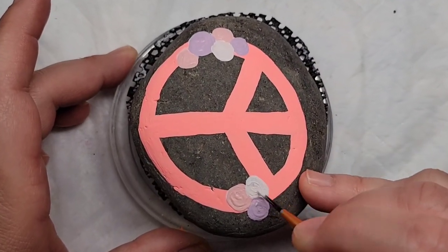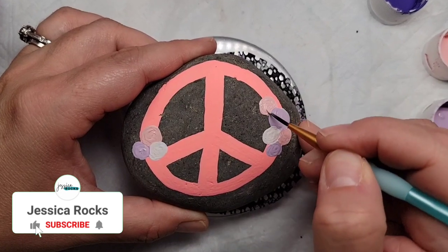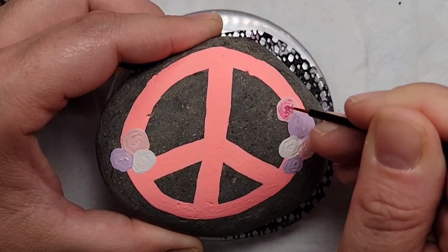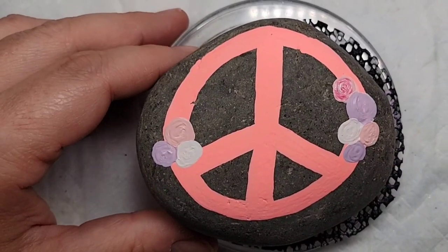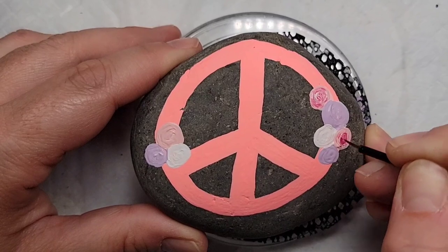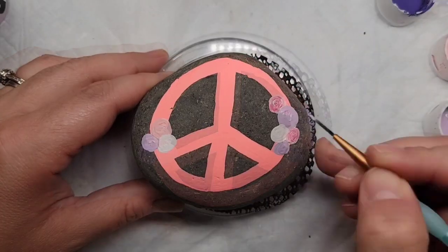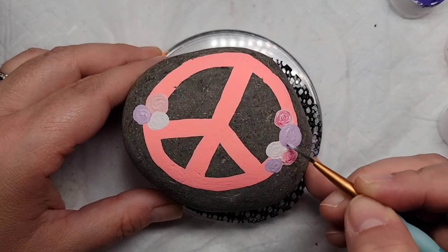Moving on to the second coat, I'm going to add the pink first and leave it kind of wet, then take a disposable eyeliner brush — which is really thin for fine lines — and dip it in a darker pink and swirl it into the wet lighter pink paint. This creates the look of petals. If you get too much of the dark color, you can dip back into the lighter base color and swirl that in. You can't really mess this up — just keep going back and forth until you get the petals you want.